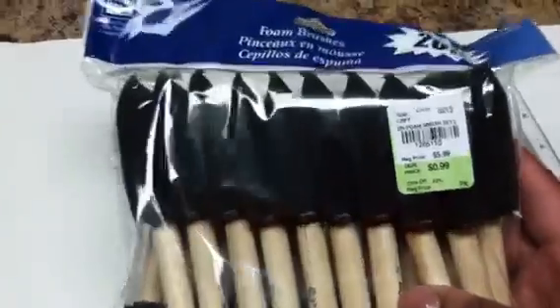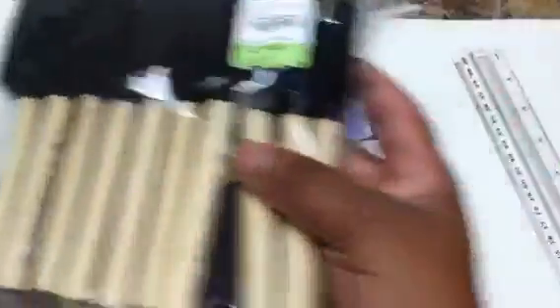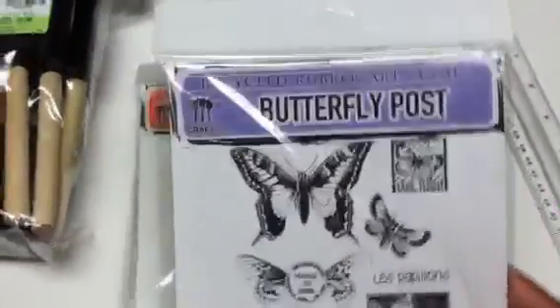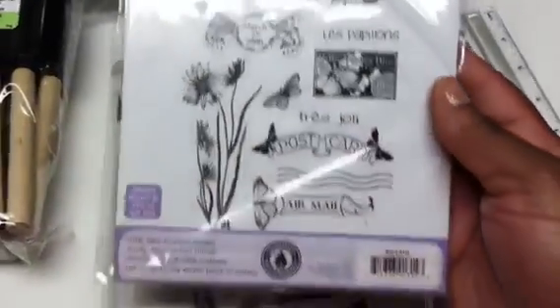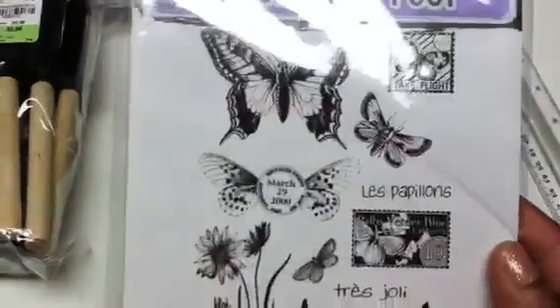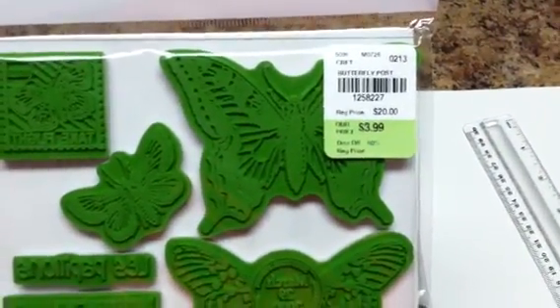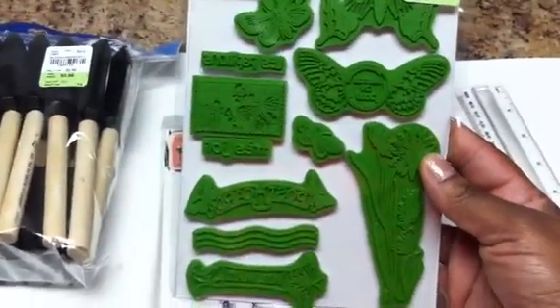They only had one pack of these. I went in really hoping to get some American Crafts scrapbooking tape, but they didn't have any. They did have a 20-piece pack of large foam brushes for only 99 cents, which I thought was a great deal. But here is the real good deal: I've never heard of this company — it's called Recycled Rubber Art Stamps from Eco Green Crafts. The original price is $20, but they were marked at $3.99.